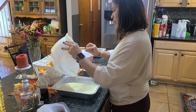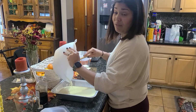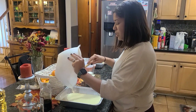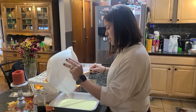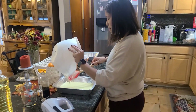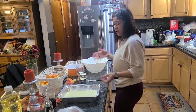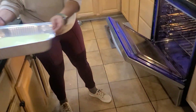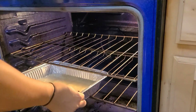All my batter is in. I forgot to mention — before I started making the cake mix, I preheated the oven to 350 degrees. Has anybody else experienced anything funny when it comes to baking or cooking? Please share your story below! Alright, I'm going to put this in the oven at 350, right in the center.